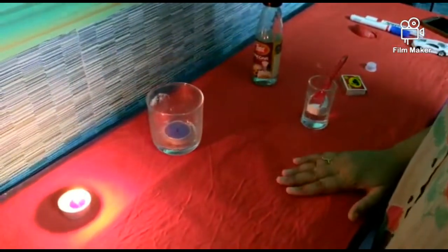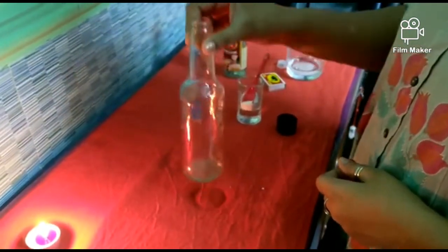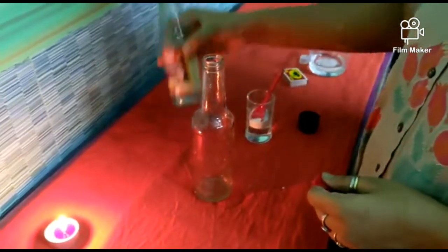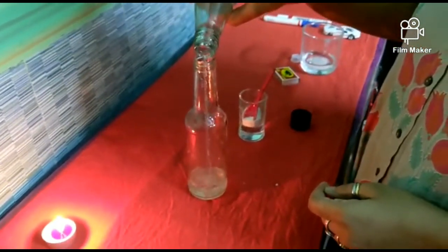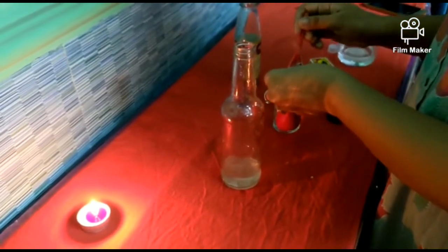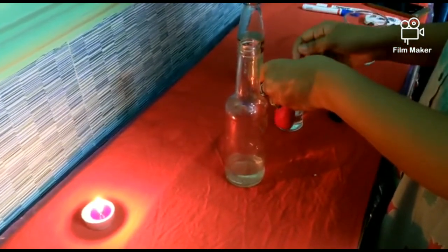Now we are going to perform one more experiment, and I hope you will love doing this. For this experiment we will need a glass bottle, a balloon, vinegar, and baking soda. I'm going to add vinegar to the bottle, then pour a small amount of baking soda in, and fill up the balloon with baking soda. Let's see what happens.